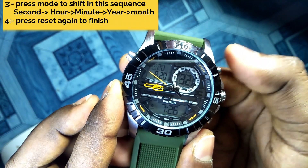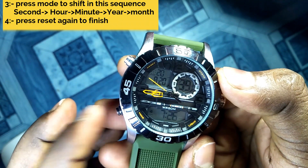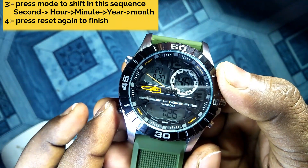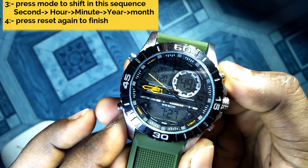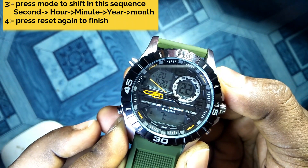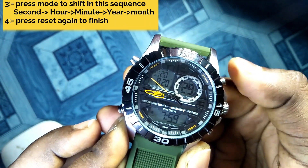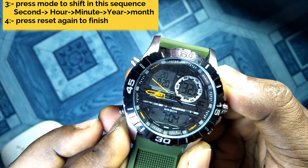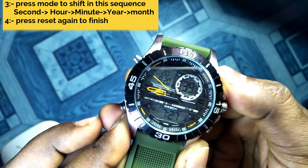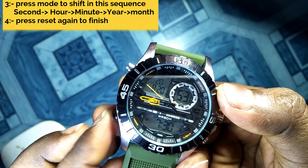Let's say you want to set it to 7:30 PM. So we have selected 7. Now if you want to shift from hour to minute, just push the mode button again. The minute option is now flashing. To increase the minute, just push this button. If you press and hold it, the increasing will be very fast. So we want 30 minutes — 30. Now if you want to shift from time to date, press this button again.